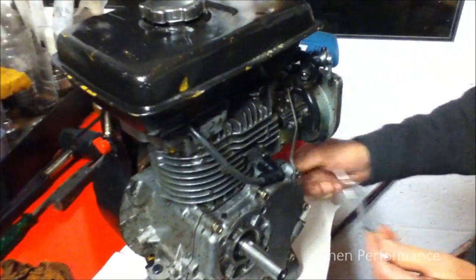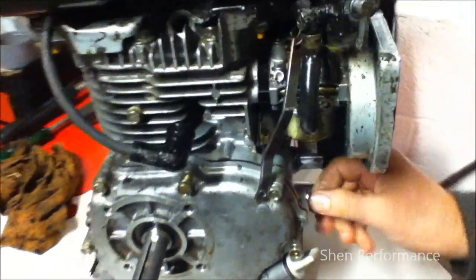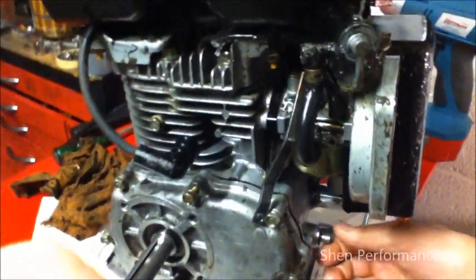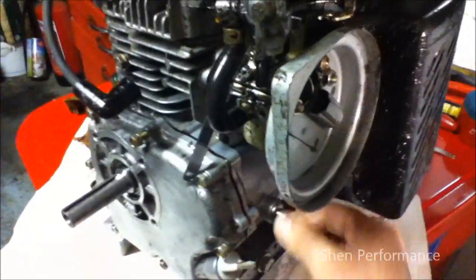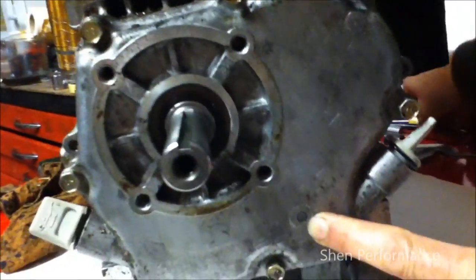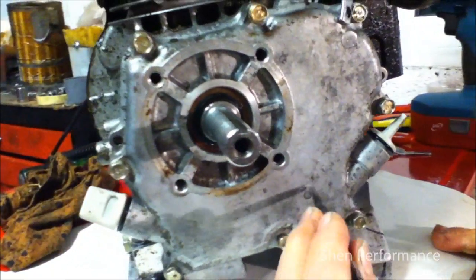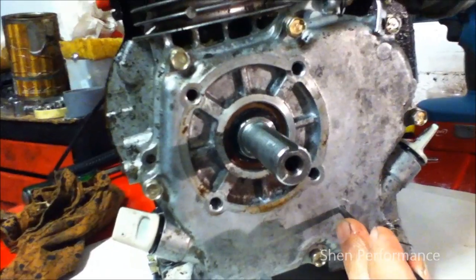Firstly, make sure you move the arm from the governor, which is located on the side. Secondly, you turn it anti-clockwise. Right now, if you can look at this point, what I'm going to do is hit that with the center punch.